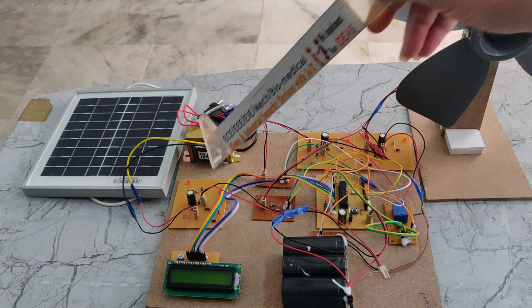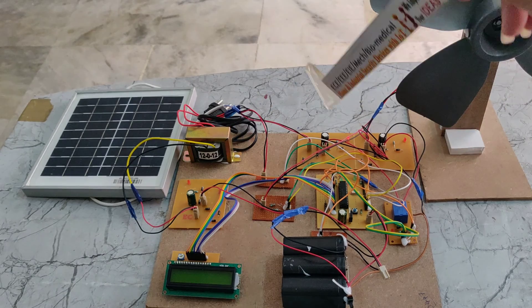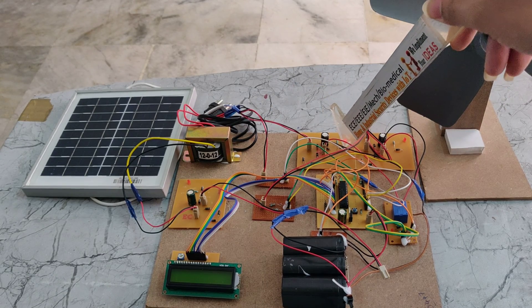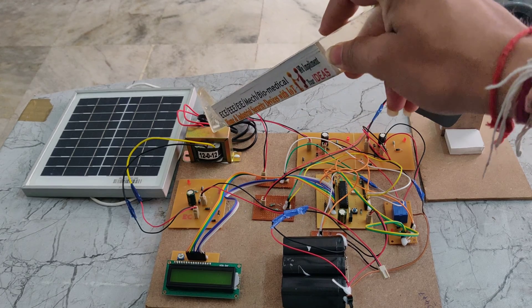We are also using an LCD display and charging circuits. Here we can see 2 or 3 charging circuits, which we can also call rectifiers.